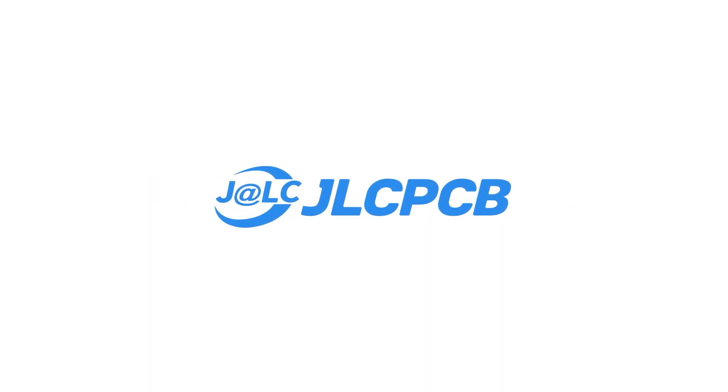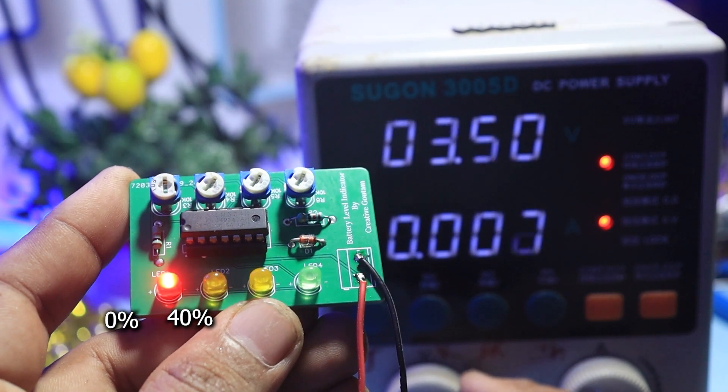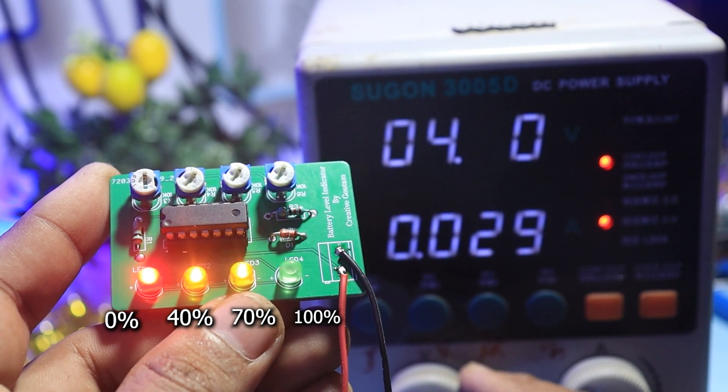This video is sponsored by JLCPCB. In this video I made a battery level indicator using LM324 quad opamp IC. By this you can indicate 4 volt or 12 volt battery percentage.